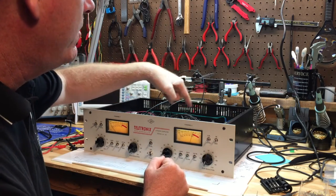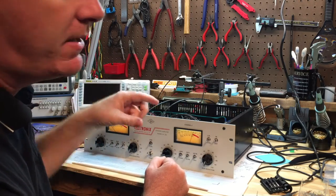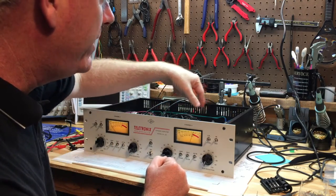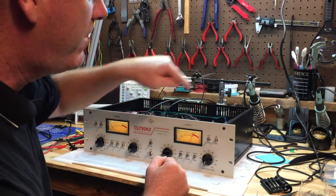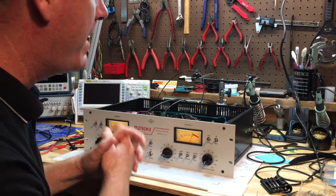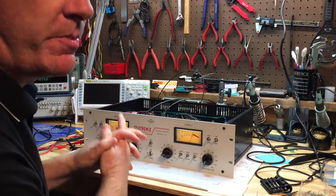One thing I debated and did change was the 5-volt regulator. I had it mounted directly on the board and was going to put a small heat sink on it, but it got very warm so I relocated the 5-volt regulator to the side of the enclosure inside, and ran wires from it back to the circuit board.